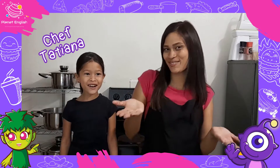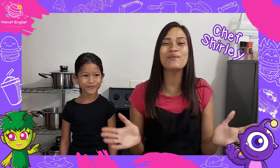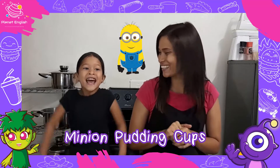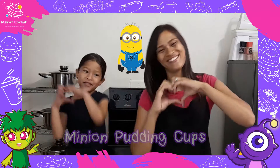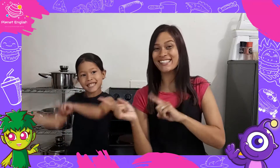Hello everyone and welcome to Top Kitchen! Today we will be making super cute and delicious Minion Pudding Cups! So stay tuned and let's get started!